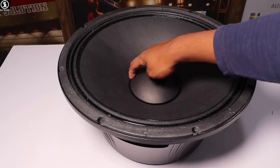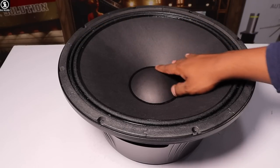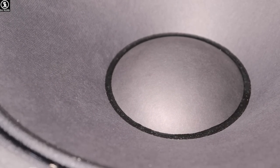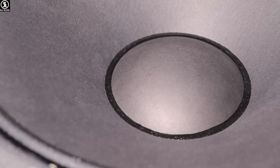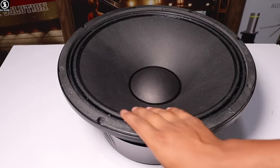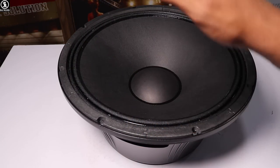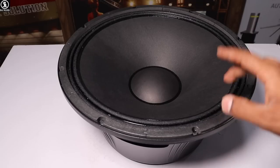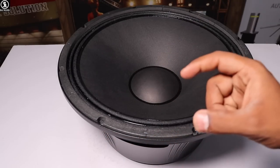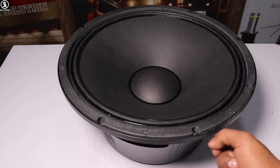The speaker is sealed with a charcoal finish here. You can see the dust cap clearly. Also, you can see the paper cone of this speaker. I will show you the details here — you can see the front look. This is to confirm whether it is original or duplicate. The chassis number and barcode should both be present and verified.